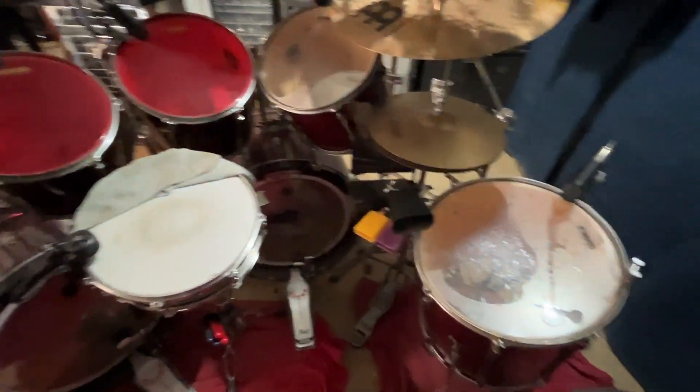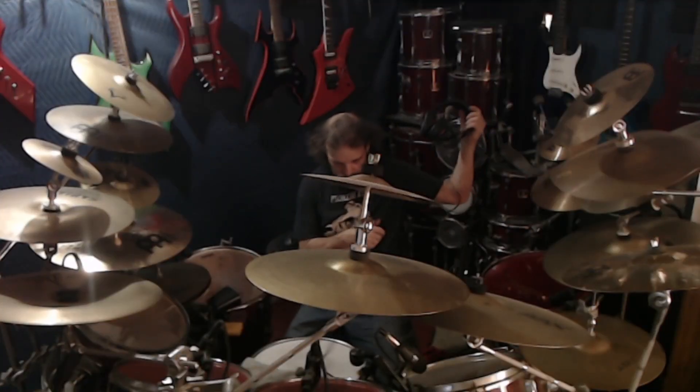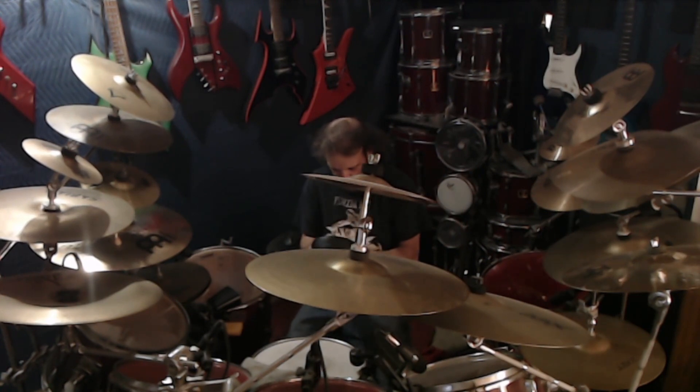We'll get a little bit of playing going on once I untangle my headphones.